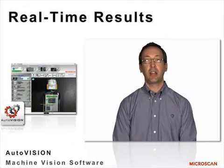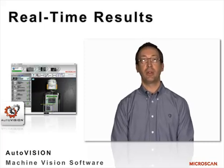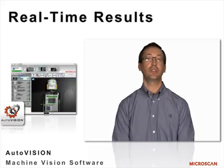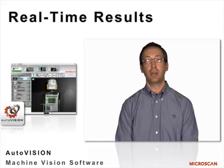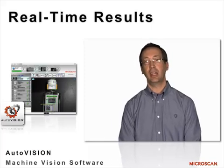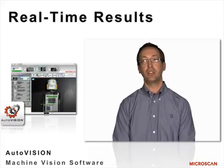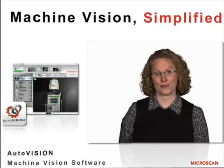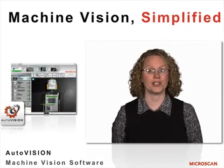One of the things I like about AutoVision is that I can see the results of my job as I create the job. I'm able to control outputs, and all of the adjustments for all the various tools are right there where I can see them all in one screen view. I'm able to zoom the image up and park tools on various points of interest in the image and change things rapidly on the fly. It's very easy to use. With AutoVision, you don't have to be an expert in machine vision.